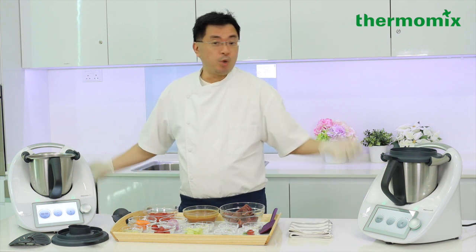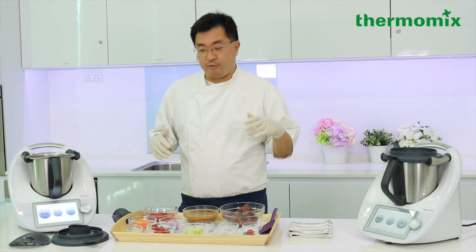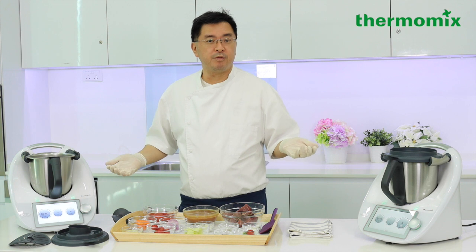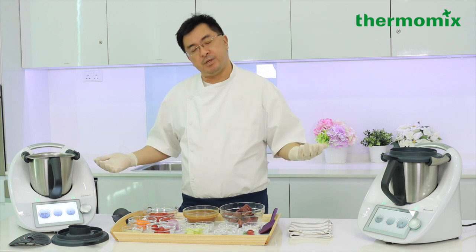So don't worry if you can't cook. Don't worry if you've never been in the kitchen. You'll see the power of Thermomix — how a simple appliance like this can actually do a lot of work for you and help you make very wonderful dishes. Today we will be making a beef stew, and to pair with the beef stew we have our wonderful sourdough bread.